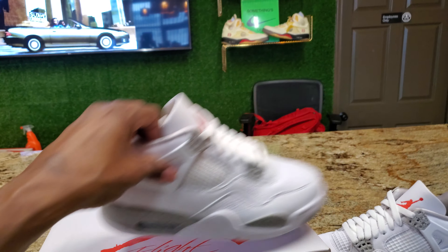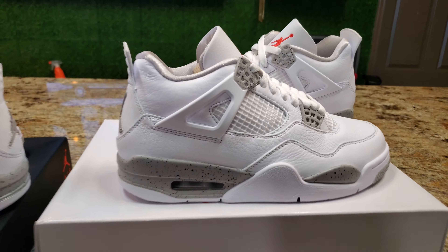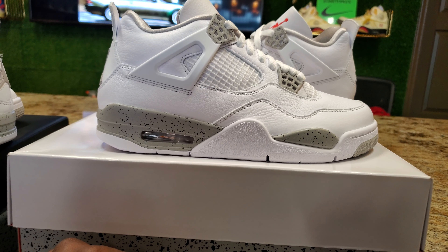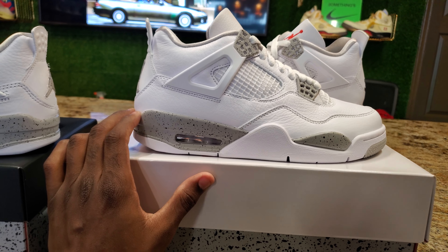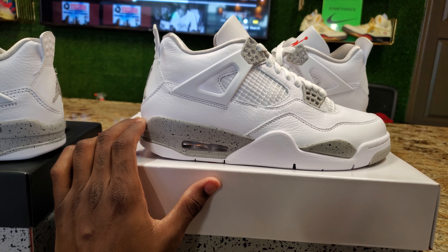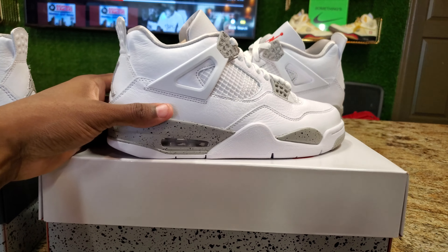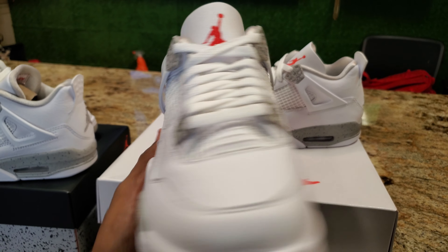We have a size 5Y and a size 8. This shoe right here is definitely perfect for the summertime. You can't go wrong with an all-white base shoe — you can wear this with so many different outfits: gray sweats, red sweats, blue. It don't matter, you can definitely pull off a whole bunch of different outfits with these.